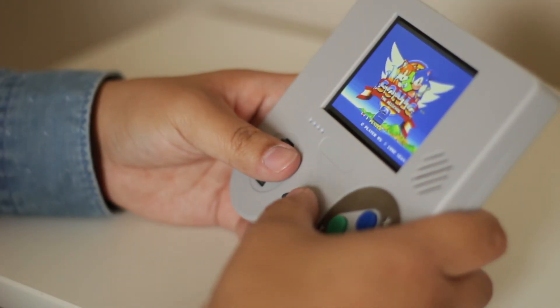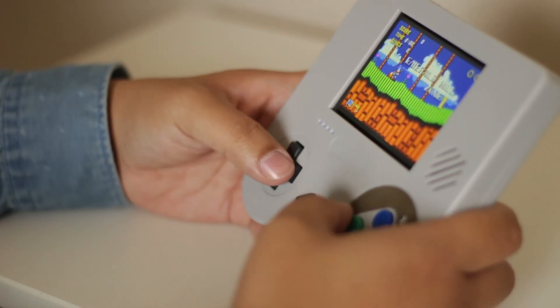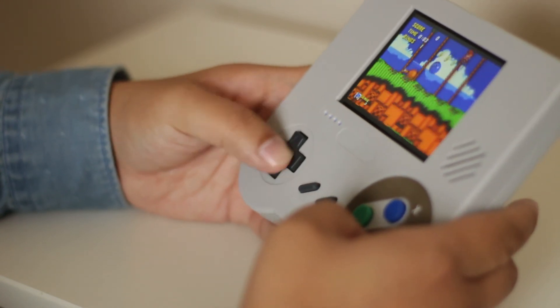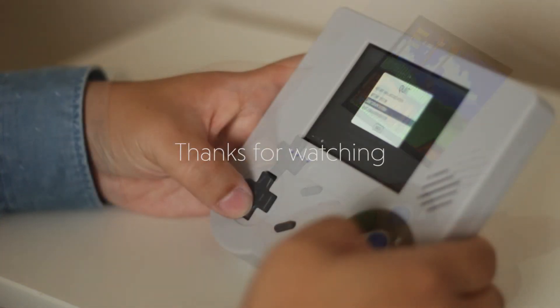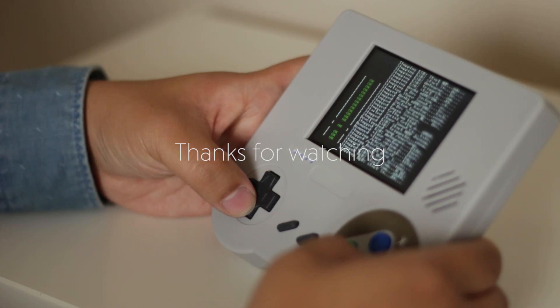The controls are pretty much out of the box — it's a SNES-style controller and feels great. All in all, if you're looking for an emulation console and don't really want to fork out on a Game Boy Zero, please look into the Raspberry Boy. Thanks for watching guys — please comment, like, and subscribe, and I'll see you in the next one. Cheers!